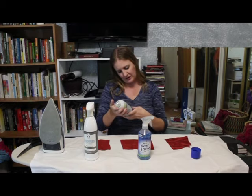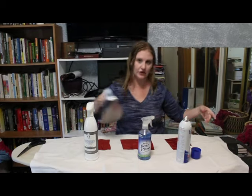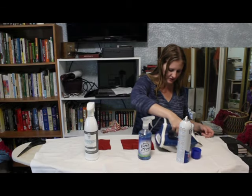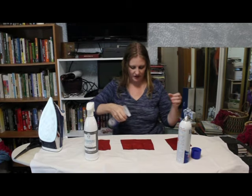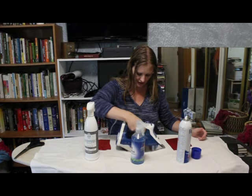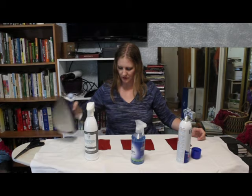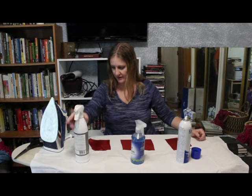Let's start with the Faultless and just see what happens. We'll apply a fairly heavy coat of starch and iron it out. And then the Mary Ellen Starch, which comes out really thick. And then the Linen Press, which also comes out kind of thick.